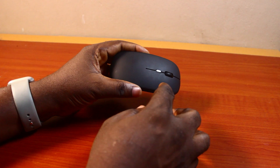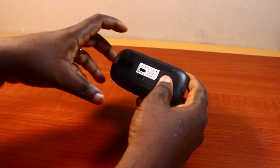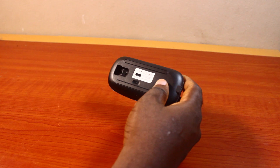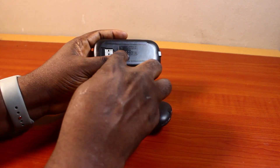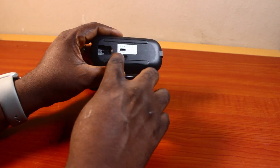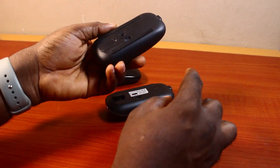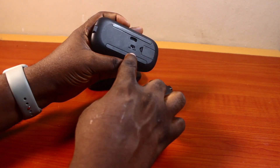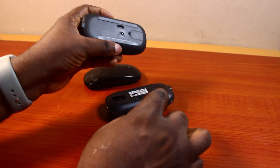Just go down to the base of the wireless mouse. On the base you're going to see a button to turn the wireless mouse on and off. There is a button on this particular wireless mouse, and on this one there is also a button here to turn it on and off. On this wireless mouse as well, there is also a button that turns it on and off.